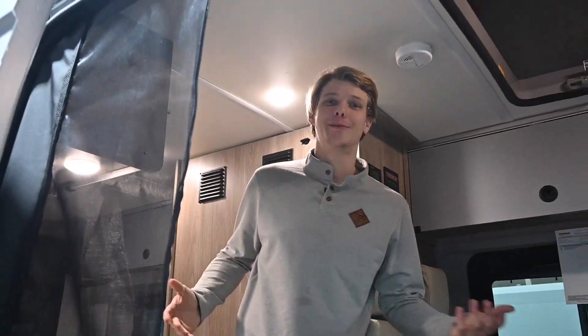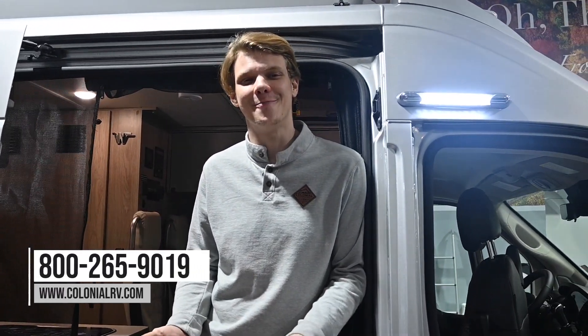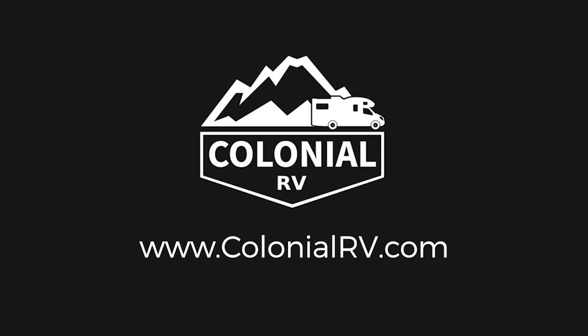Before we end this video, we would really appreciate everyone hitting that like button and subscribing if they haven't already. If you found this video helpful or you have any questions at all, please leave us a comment below or reach out to us at colonialrv.com. Our phone number is 800-265-9019. My name is Joe Welch, and I hope to see you all again in the next Colonial Service tech tip video.